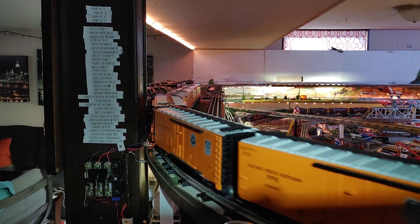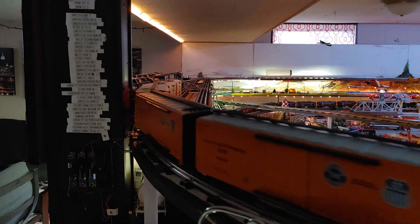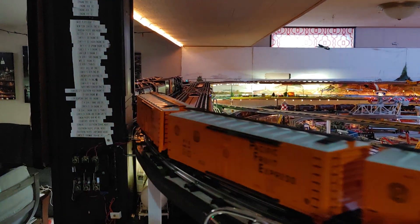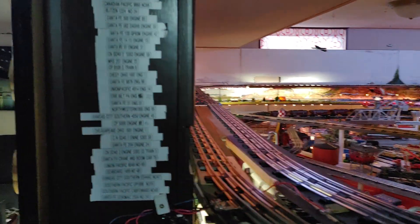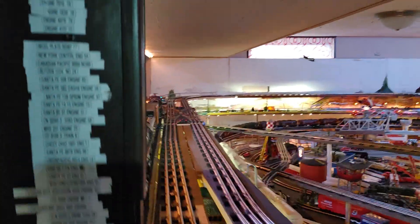Right now I've got it set so that every time the train switches tracks, it will switch back again. So there's the crossover.